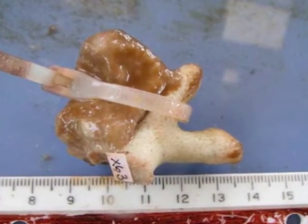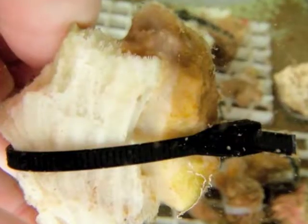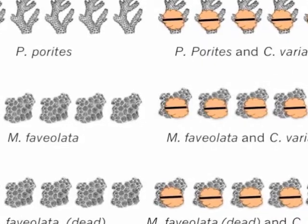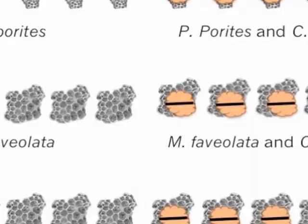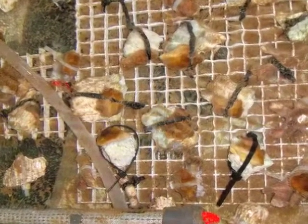The sponge pieces were then attached to half of the Porites species and half of the Montastria species, so that whenever we placed them into each of the treatments we would have a coral control without any sponges attached and a coral experimental unit with sponges attached.